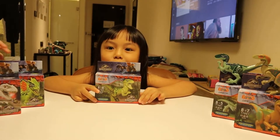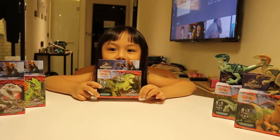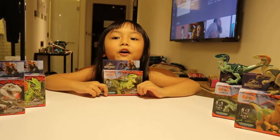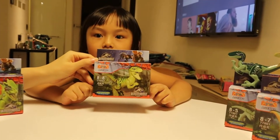Hi guys, welcome to Fun with Toys! So today we're going to open Charlie the Dinosaur — let's take a close up.